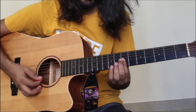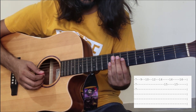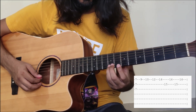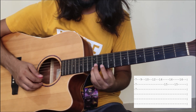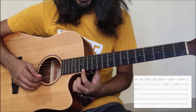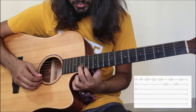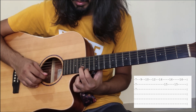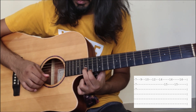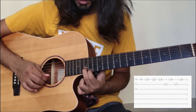We will do the same. Then 7th fret — first string, second string, third string — then 1st string 9th fret, first string 10th fret, first string 12th fret. With your first finger you will reach first string 14th fret. Then first string 14th fret, second string 15th fret, first string 14th fret, last time first string 14th fret.